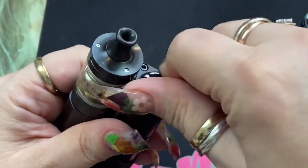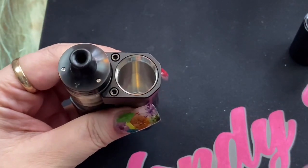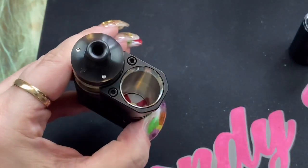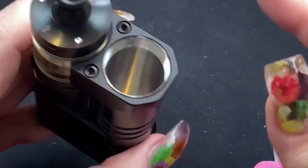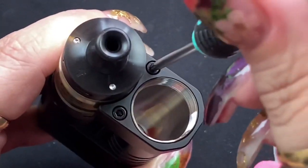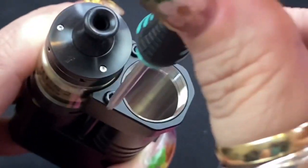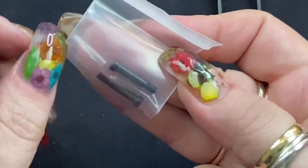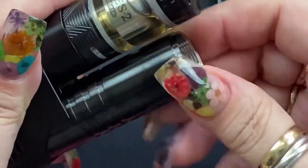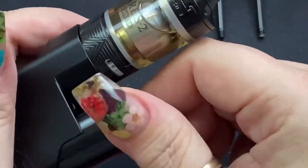If you want to convert this to use an 18350 battery, open it up and take your battery out. You're going to unscrew these two screws right here, and the top piece will come off. Unscrew the 18650 barrel and put the 18350 sleeve in its place. They give you shorter screws for the 18350. Slide the new barrel down and screw it in nice and tight.